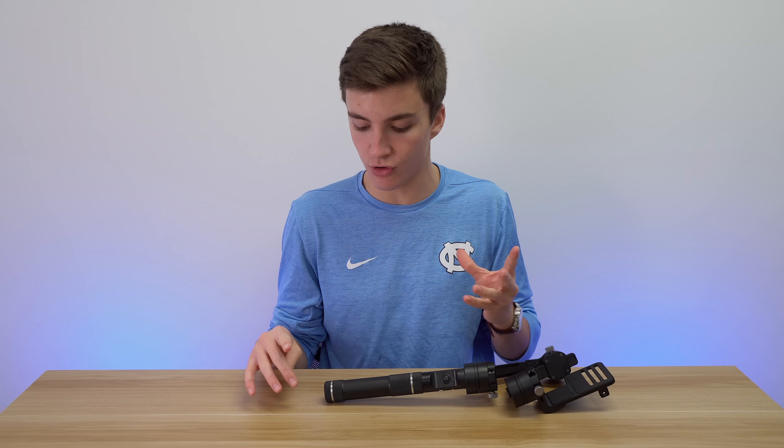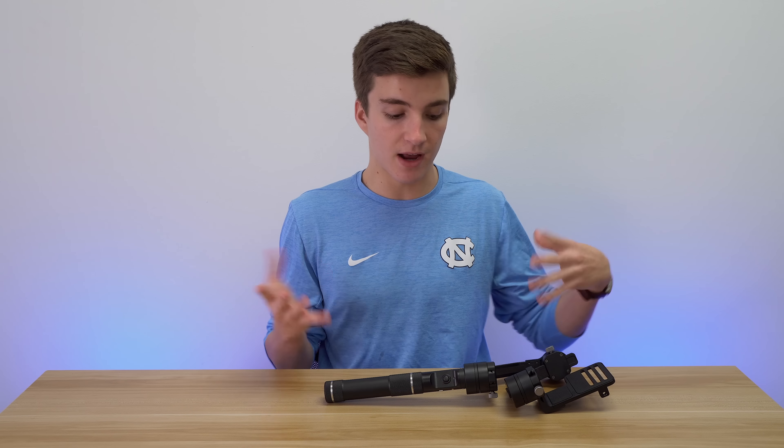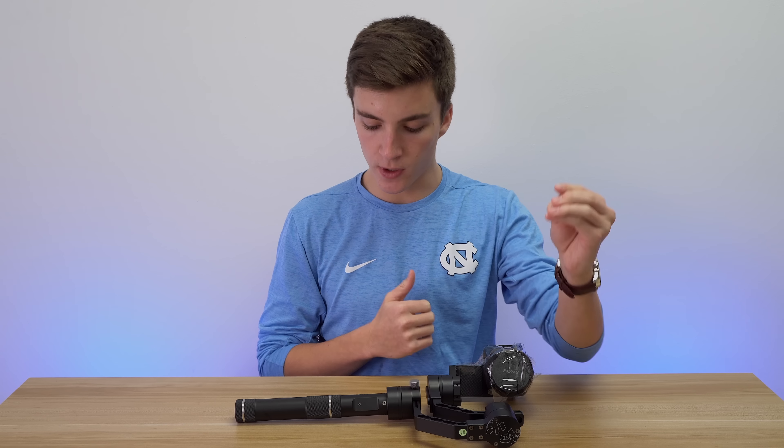It uses two batteries and actually comes with two sets of those batteries. They're not like a normal battery — they're a special type — but they include two sets and a charger. The battery life is pretty solid. I've only used it for about 10–15 minutes at a time, but they charge up really fast as well, so you'll never really find yourself with both sets dead.